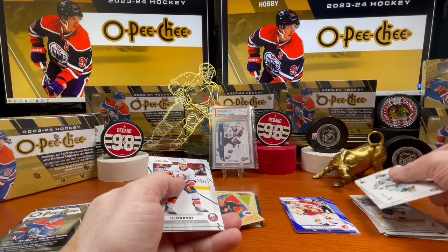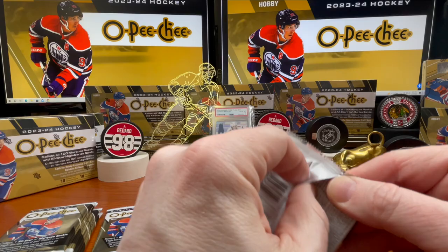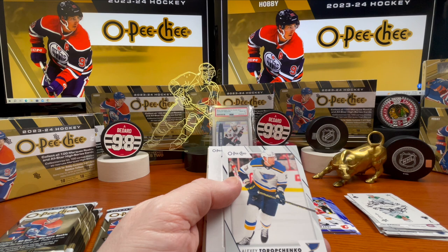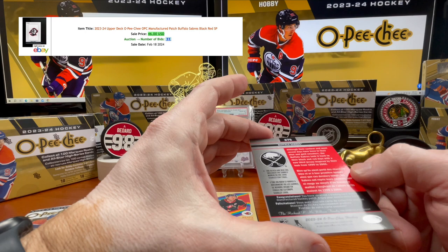Cole Sillinger, Mitch Marner, Jimmy Vesey. Alright — Darcy Kuemper. Alexei Toropchenko — I think that's how you say his name. Here's a different card — nice, that's a good looking card. Pretty thick too. Buffalo Sabres — yeah, that's a very nice card.